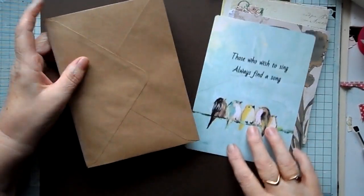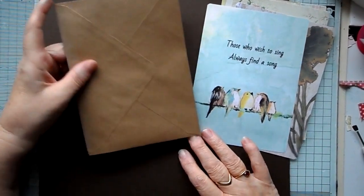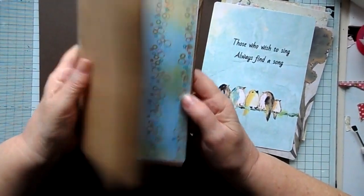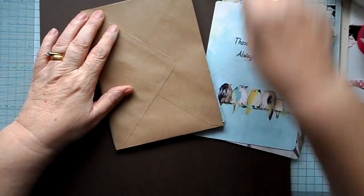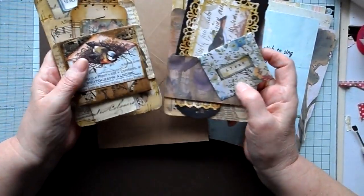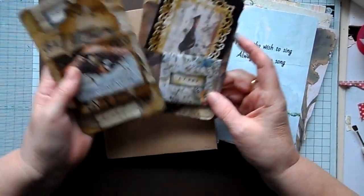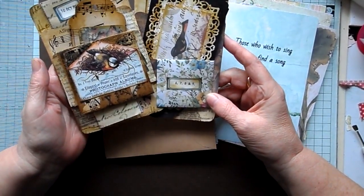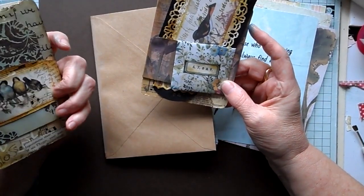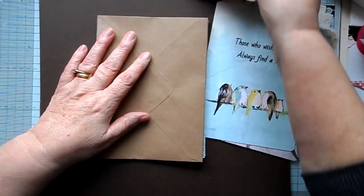Hi everyone, welcome back to Crafted by Norma. This is going to be part two of my envelope junk journal. Because I've made a couple of giveaways, we're going to do a swap. It's a group that I follow on Facebook. We're going to do a January swap and the theme for it is bird song. I thought I would do the journal using the same theme.